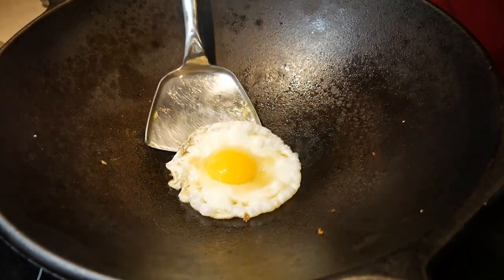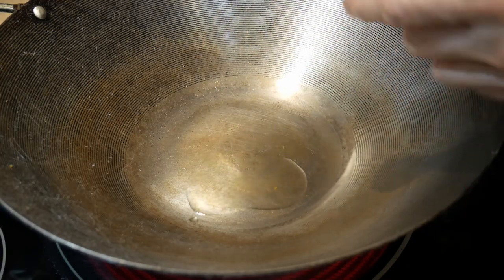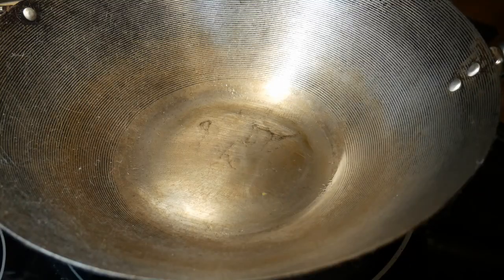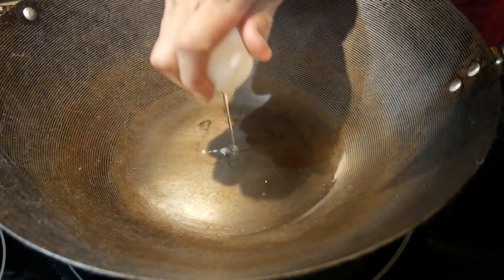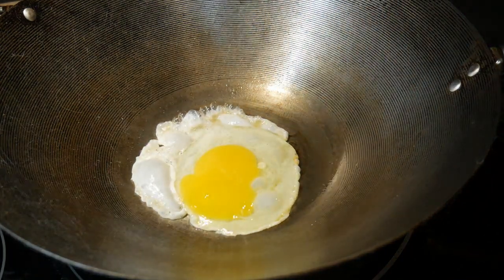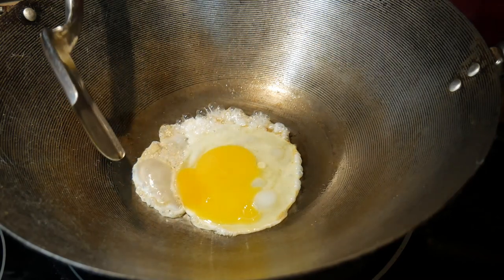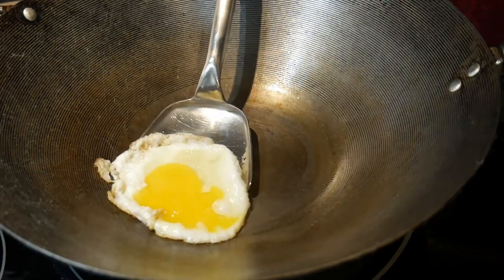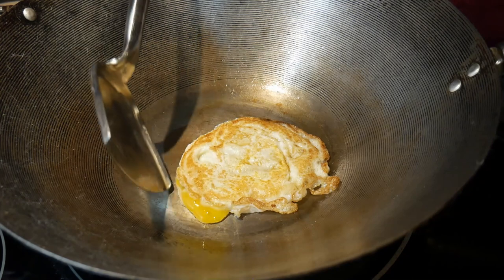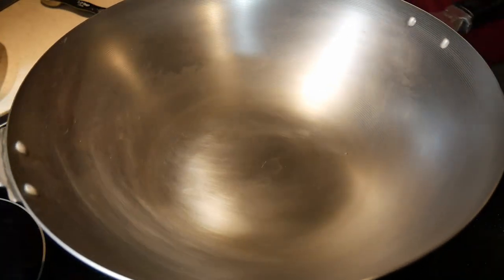The next wok I'm going to try is the Ken Hon 14-inch carbon steel wok, which probably has the smallest cooking surface of all the flat bottom woks. Again I use a half tablespoon of cooking oil and it covered the bottom of the wok quite nicely. The bottom of the wok is quite small and the egg is very much constrained by the surrounding curvature. The wok is well seasoned — I have no problem having the egg slide across the surface. The amount of oil seems to be adequate for frying an egg in this wok.